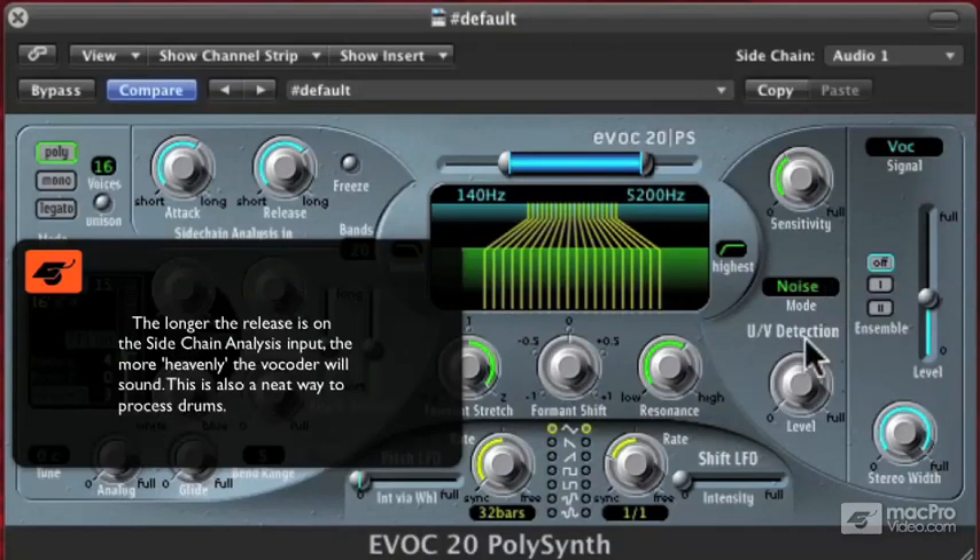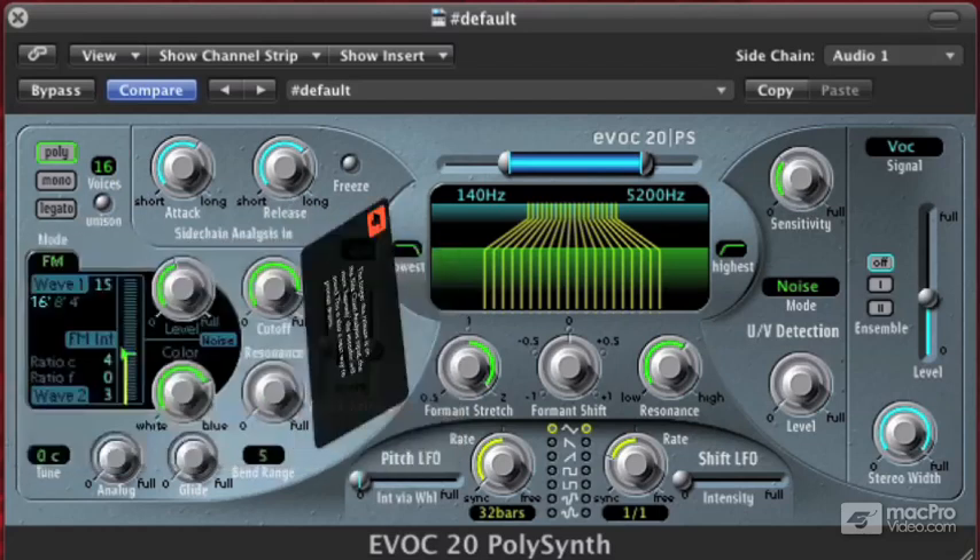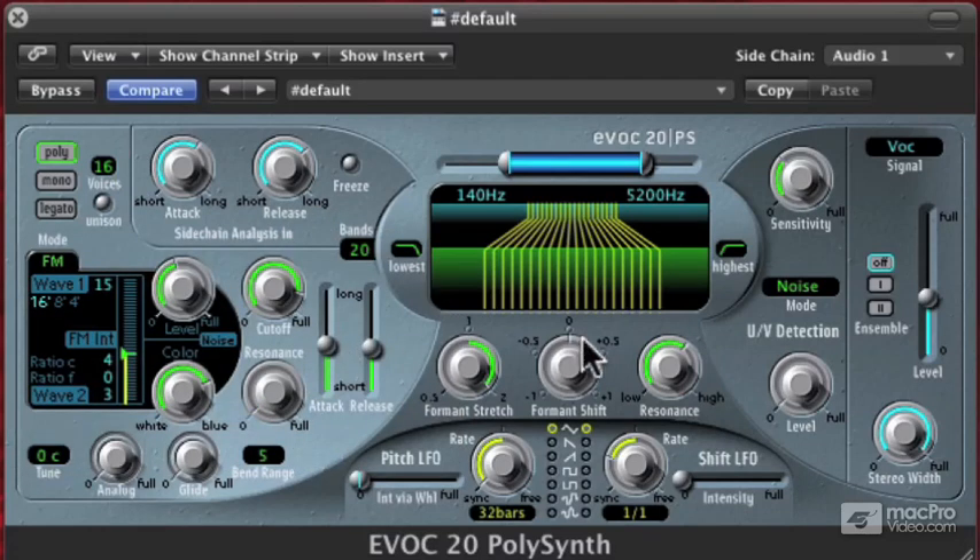I'm turning my UV detection sensitivity down. You hear how it becomes less articulate? It sounds a little bit more spacey, a little bit more ghost-like.